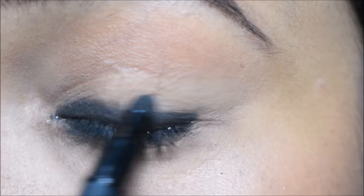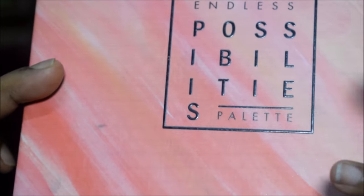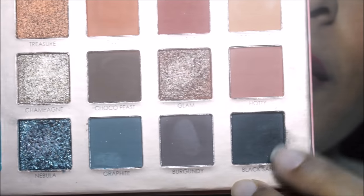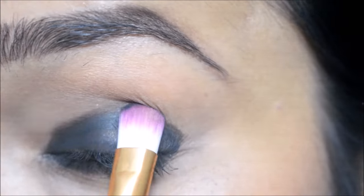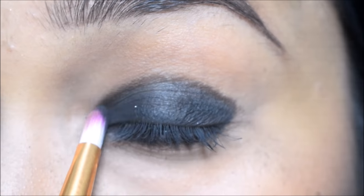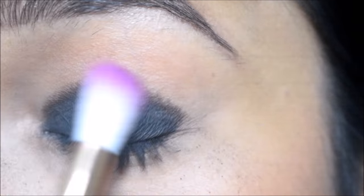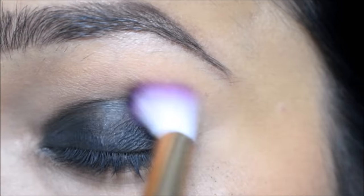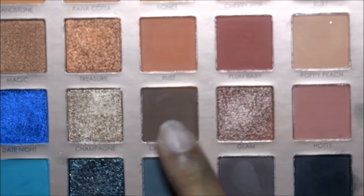Now I am using eye makeup — today I am using this palette. I will apply the black eye shadow. You can use any palette or any black eye shadow. After applying it, with a clean brush I will blend it in the crease area.